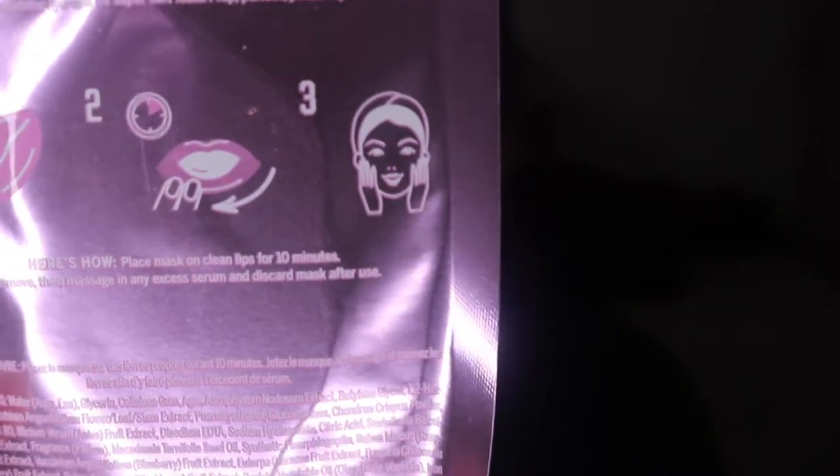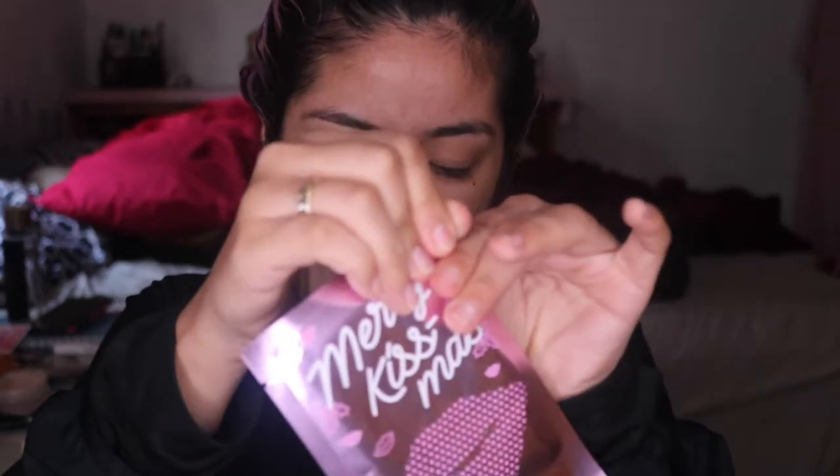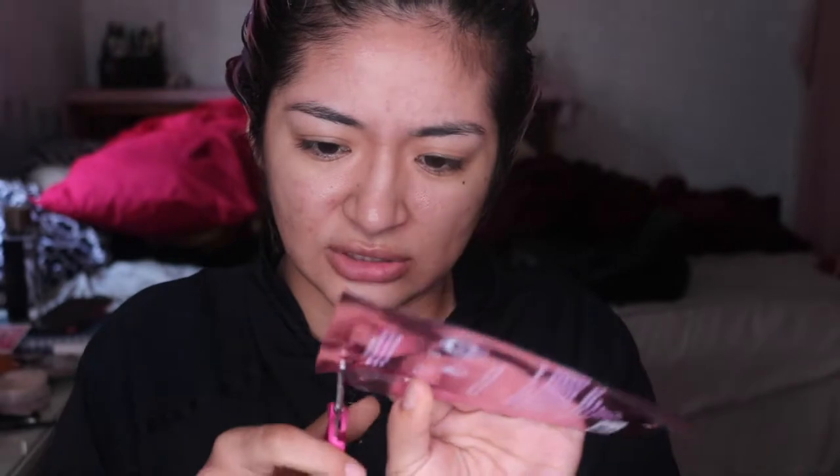This is a Pink hydrogel lip mask. It says: place mask on clean lips for 10 minutes, then remove and massage any excess serum, and discard the mask after use. But why does the young lady on the back have her hands on her face instead of her lips?